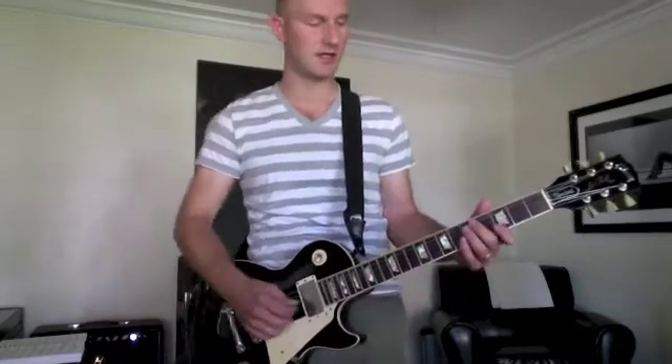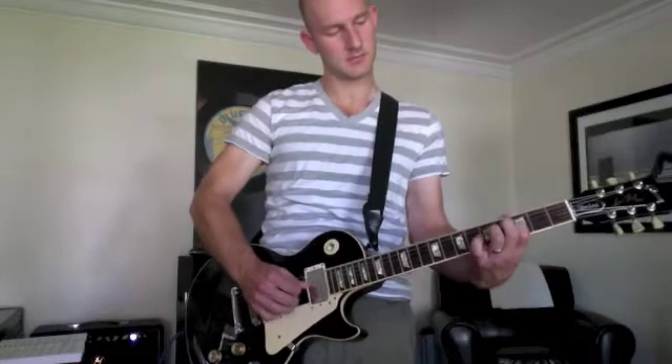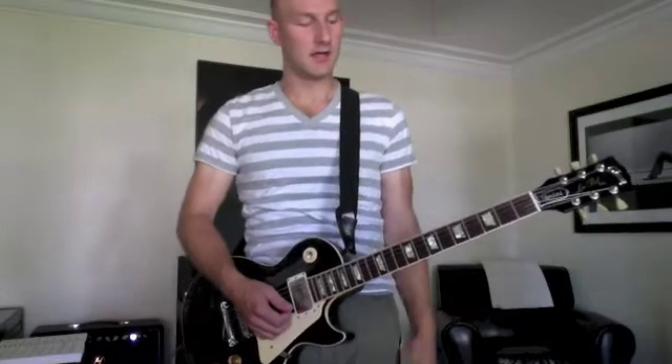It's also great for rock and roll too if you kick on some overdrive and play some similar licks. Again, you can use this in a lot of different ways, but it starts with just the basics of getting the muscle memory down. Anyway, enjoy it.